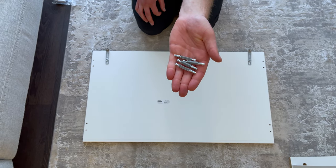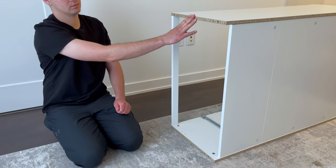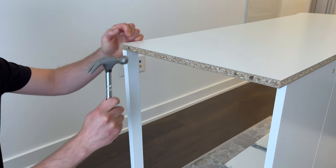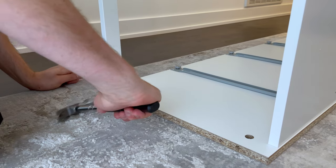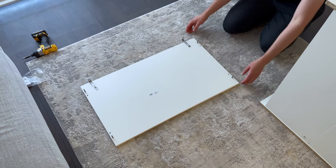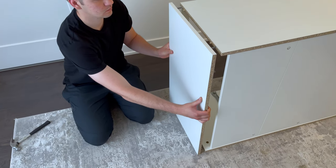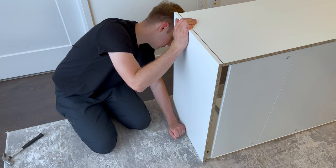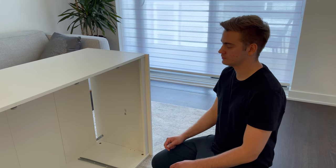Next, grab four of these screws and screw them into these four holes. Go to the top of the dresser and hammer in four dowels into these four holes. Now attach the top panel on like this. Then grab four fasteners and secure them into these four holes.